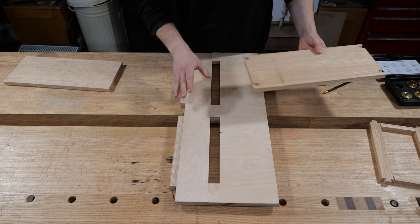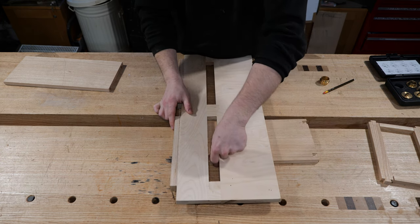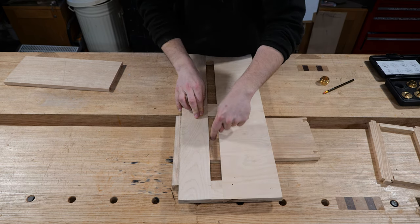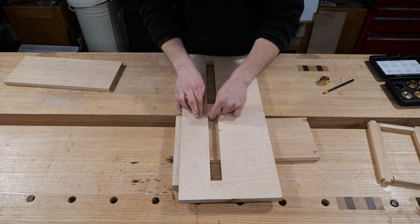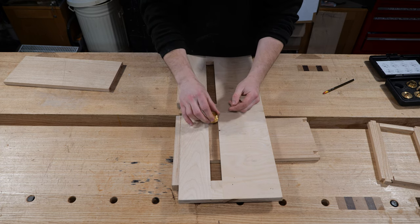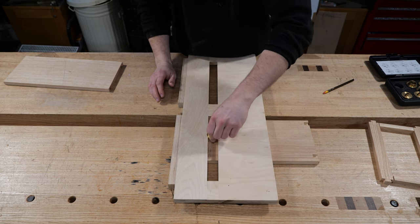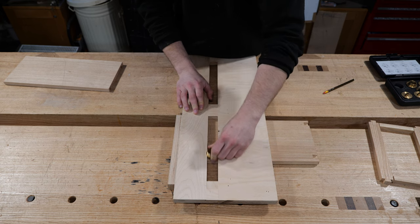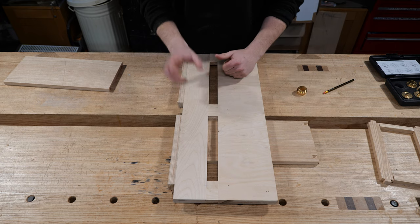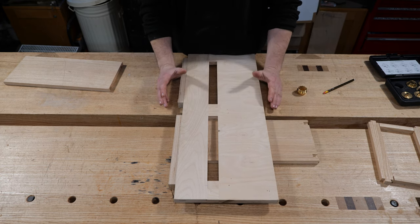Within the cabinet you can see I've roughly scribbled in an area where that groove needs to go, much like I did in the previous episode when we were marking out the mortises. I just do a quick scribble mark so I can confirm that is where I'm going to be cutting, as opposed to the outside of the cabinet. This jig is made to slide the component under and butt up against components on the side and in the middle.